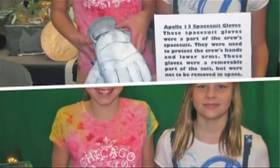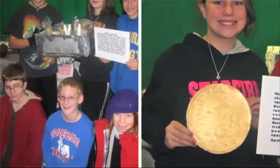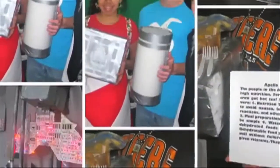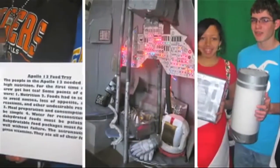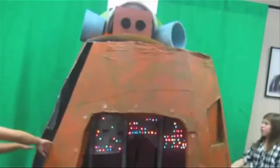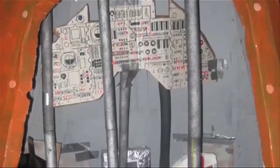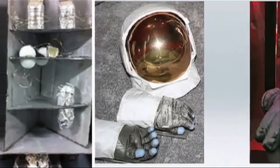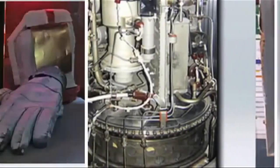Okay, Houston, I tried to reset fuel cell 1 to 3. I'm both showing three flags, but they're both showing they're both closed. We copy. 13 Houston, we'd like you to open circuit fuel cell 1, leave 2 and 3 as is. Okay, I'll get to work on that. Looking out the window — we are venting something out into space. Roger, we copy your venting.